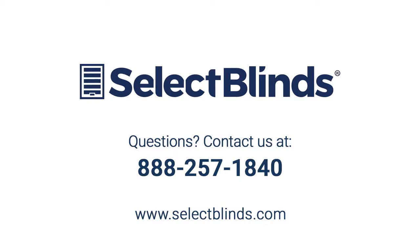We hope you enjoy your beautiful new bamboo shades from Select Blinds. If you have any questions or need any additional help with your specific product, please call us or visit our website at any time. We're here to help.